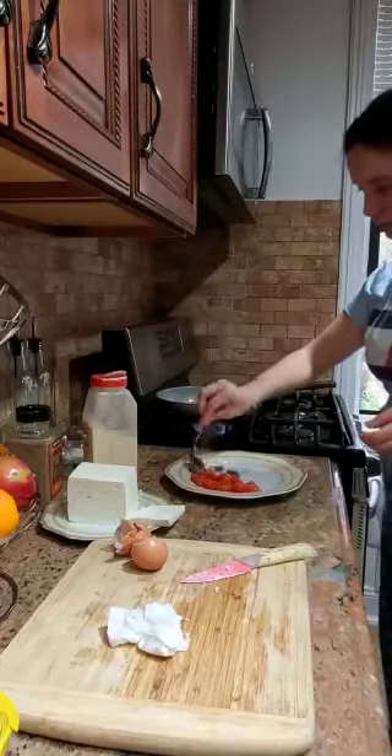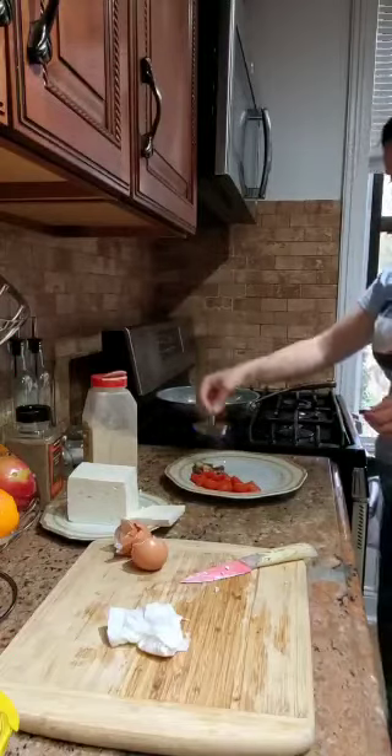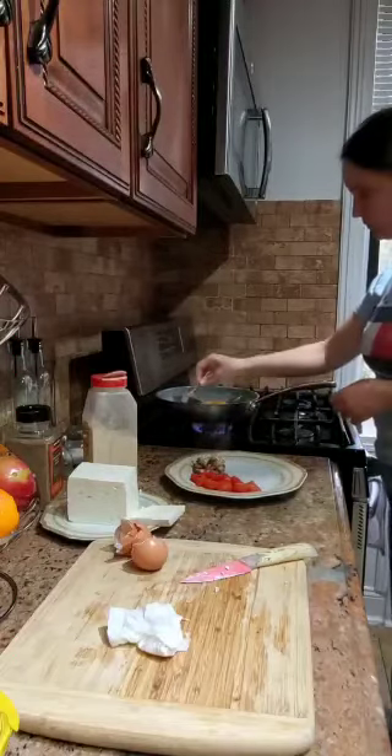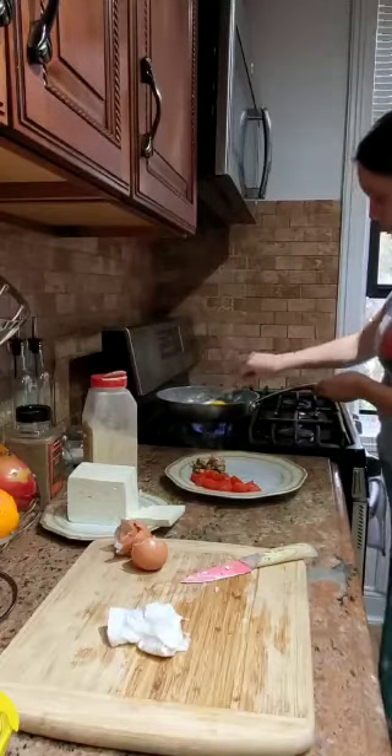The mushrooms are ready — we put them on the plate. And we are waiting for the eggs.